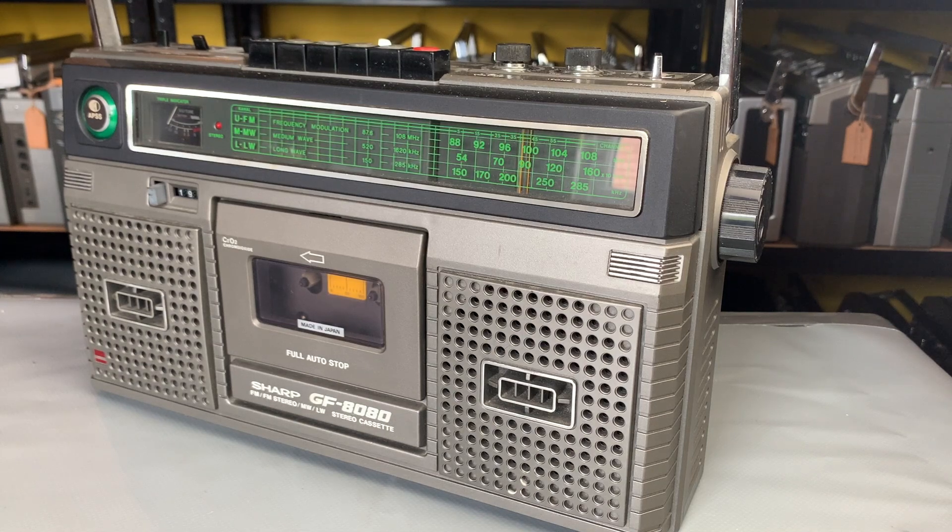Hello, welcome to the channel and thanks for joining me. A very quick no-frills video today - I'm going to take a quick look at the Sharp GF-8080, a very robust, beautifully made and great-sounding unit. They are rather popular and come up on eBay and various other places now and again at various price points and conditions. I've done a restoration on one of these on my channel, so do check that video out.